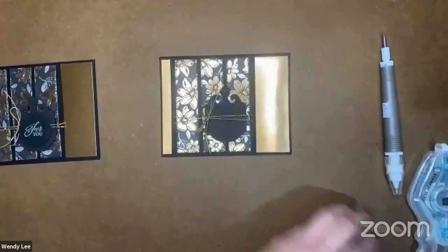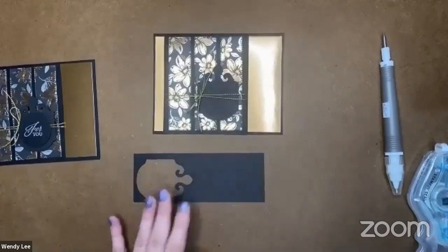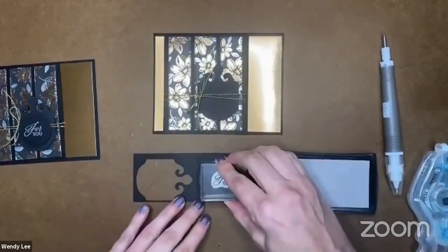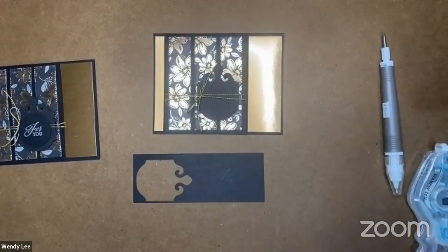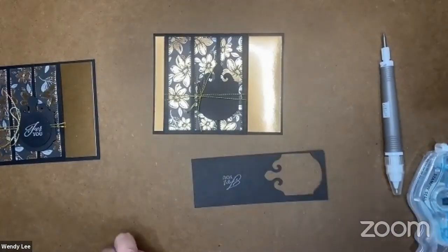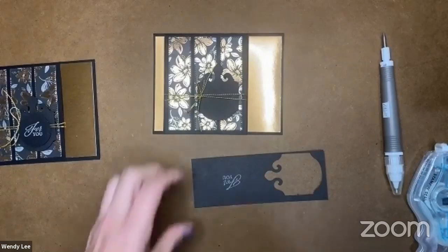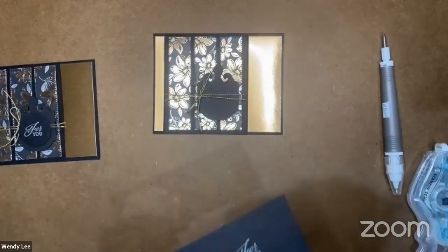Now let's finish our little sentiment. I'm bringing back in that black scrap, and let's bring in the 'for you' sentiment and the VersaMark pad — I'll stamp that on there. This time instead of copper, I'm going to heat emboss with silver. Part of our new metallics collection — we've had gold, copper, and silver before, but now they're packaged together in separate containers. I've dipped it in the silver powder and shaken off the excess. Now let's bring our heat tool back in and emboss this.